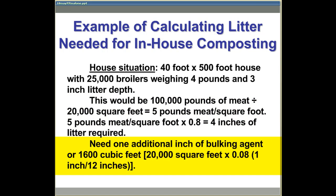So in this situation, we need essentially 1 inch of litter, or 1,600 cubic feet of additional carbon material or bedding, to complete the in-house composting process.